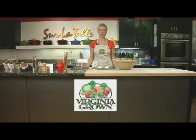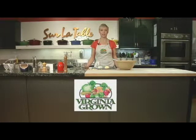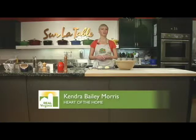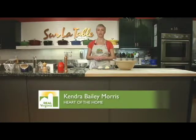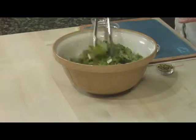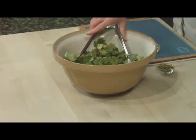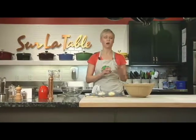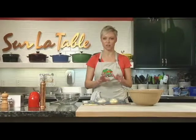Hi, I'm Kendra Bailey-Morris and welcome to the Heart of the Home. Today we are in Serlich Taub's beautiful kitchen here in Richmond, Virginia and the ingredient of the day is going to be raw kale. I absolutely love raw green vegetables like this. They're so packed with flavor and they're also really good for you. I can't stress that enough.